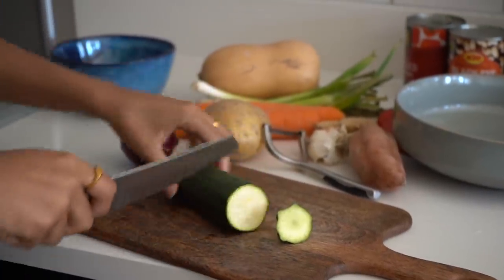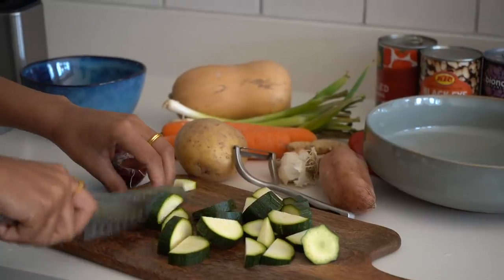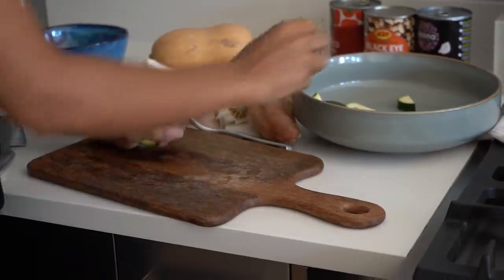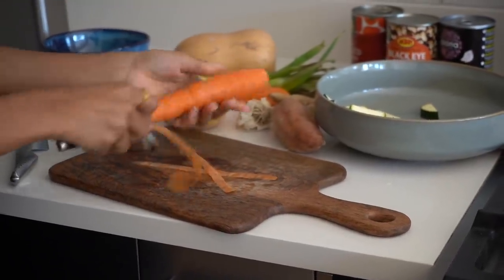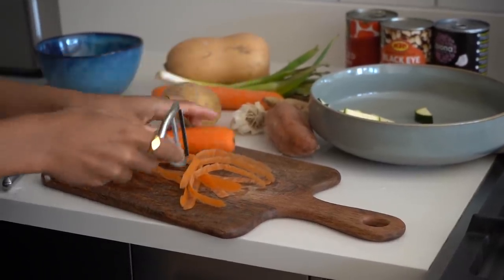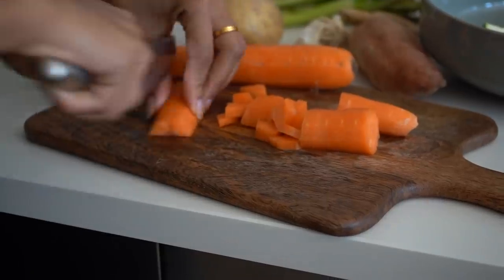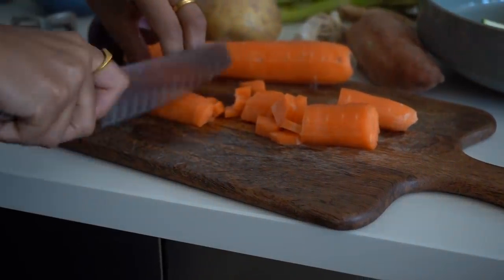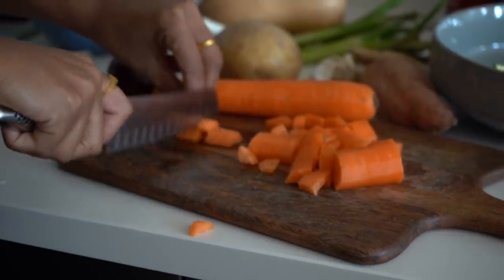Just roughly chop up your courgette and pop those in a bowl. Then for the carrot, I'm taking the skins off - though you can keep them on if they're organic. I like to cut my carrots a little bit smaller than everything else because they take a bit longer to cook. I want them soft but with a tiny little bite.